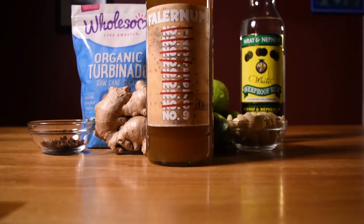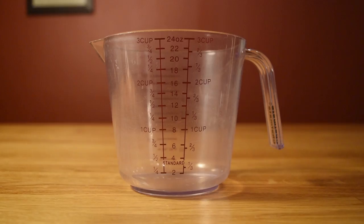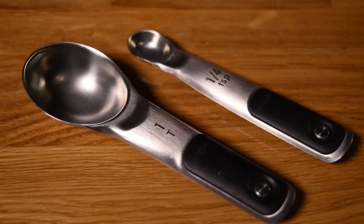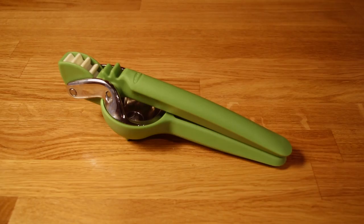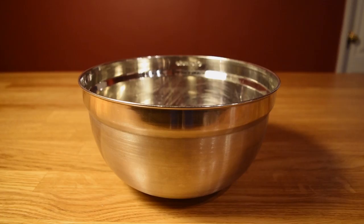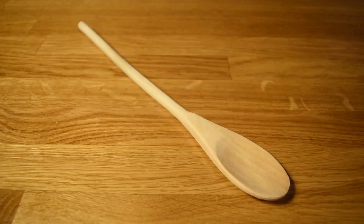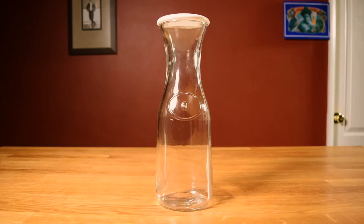Today we're taking booze in the kitchen and making falernum. For this recipe, you're going to need a large measuring cup, a small measuring cup, measuring spoons, a cheesecloth, a citrus juicer, a fine mesh strainer, a microplane grater, a funnel, a pan, a pot, a mixing bowl, a cutting board, a knife, a wooden spoon, a bottle, a carafe, or a mason jar, and optionally, a kitchen scale.